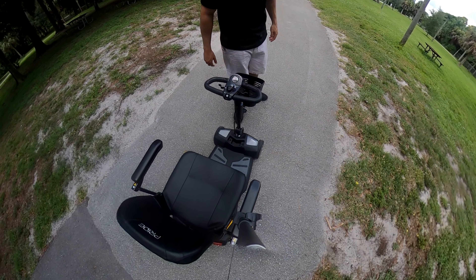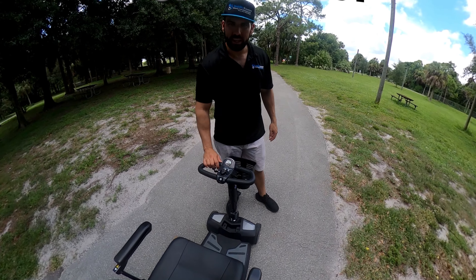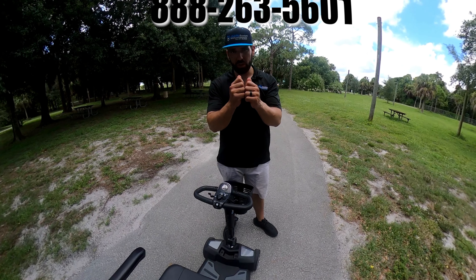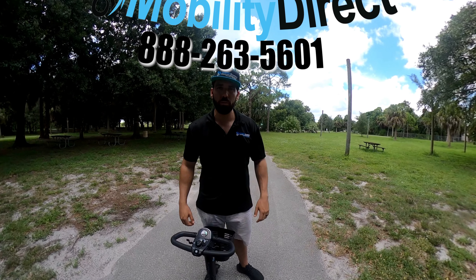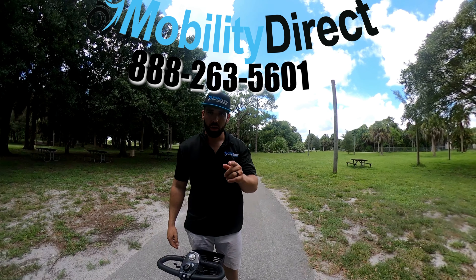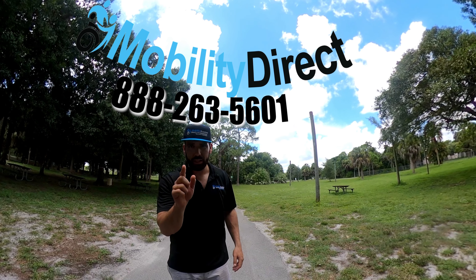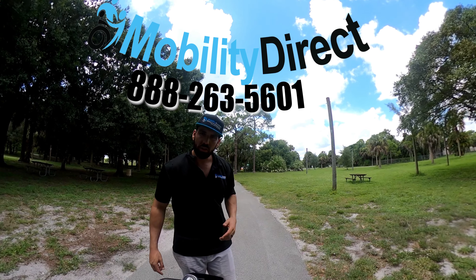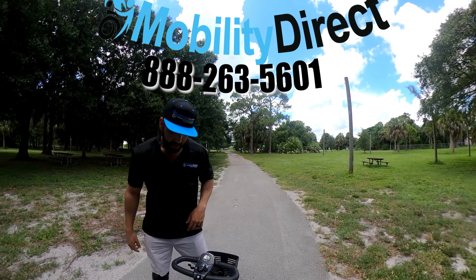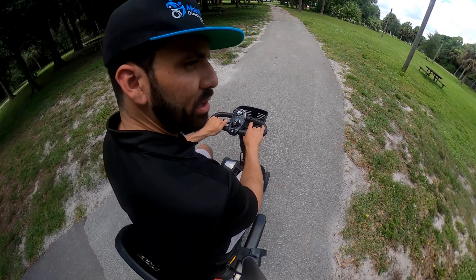Hi everyone, I'm Sergio with Mobility Direct and today we're going on a test drive with the all-new lithium-powered GoGo Endurance. We're doing a virtual reality test drive, which means we're using a 360 camera. You can actually take your smartphone and tilt it forward, back, left, and right to change the camera angle. On a computer, you just click and drag to change the direction. So let's get started.